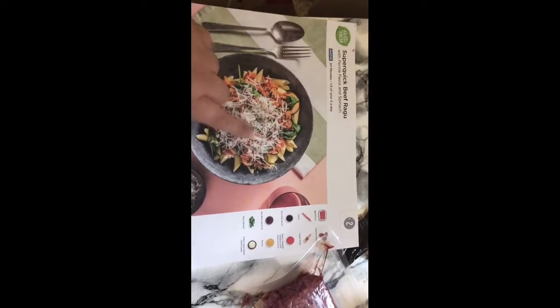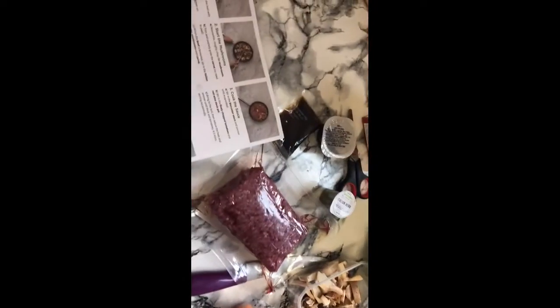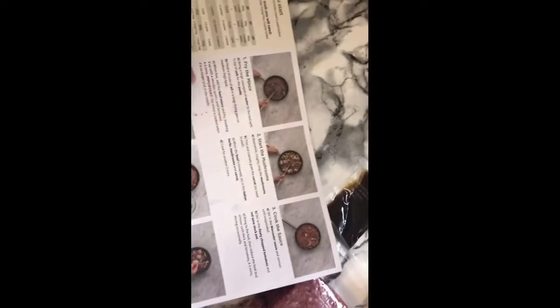Hi! So today's is super quick — beef ragu with penne pasta and spinach. I have already prepared half the stuff and the pasta's actually in my pressure cooker, done, because I don't want the video to be a hundred years long. So we're going to fry the mince.